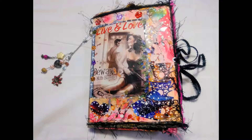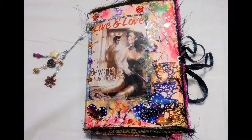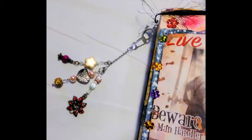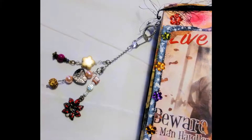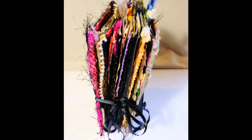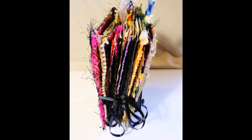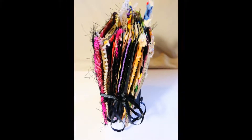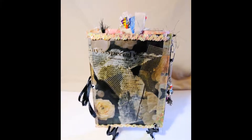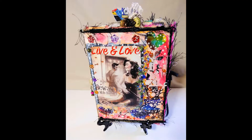Hey, everybody. Welcome back to another artsy-fartsy junk journal. This is entitled Live and Love. It's full of luscious art, tags, envelopes, and you know me — I have to stamp, paint, decoupage every page. Let's enjoy this together, so get comfortable, and here we go.